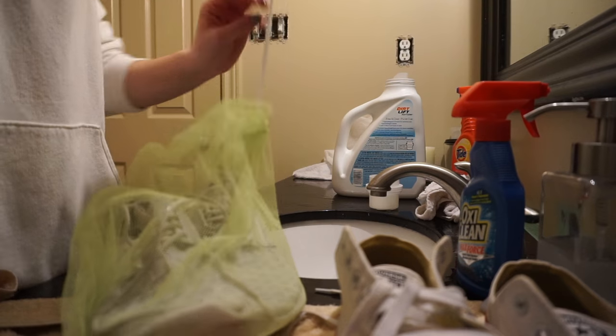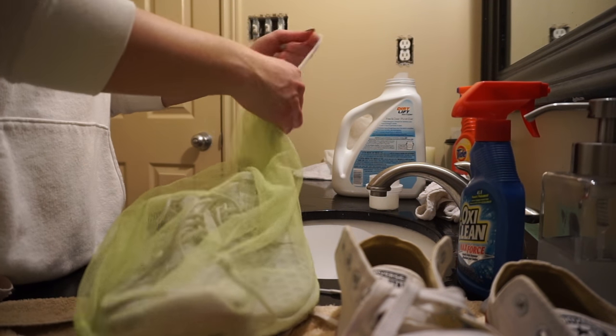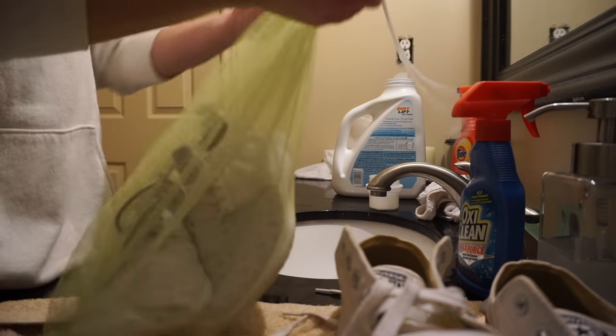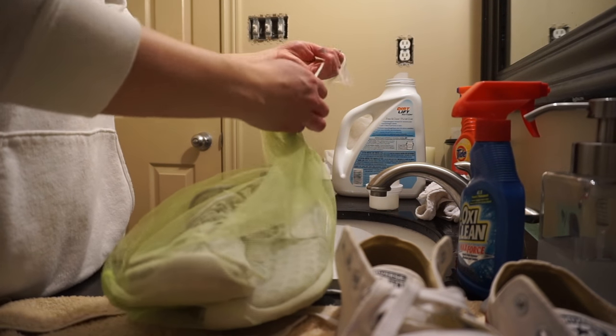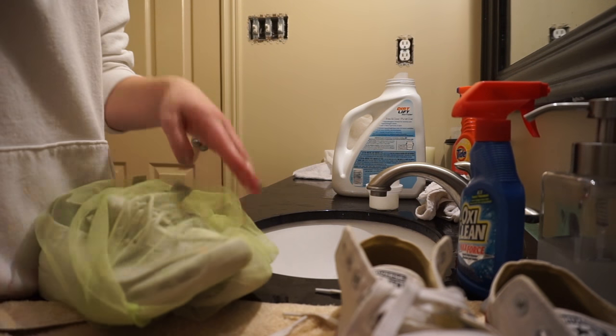I might throw in my Converse too, actually. We just want to keep them in the mesh bag to keep them safe, because we just spent a lot of money on these. I'll put them in there and we will come back to the finished results.